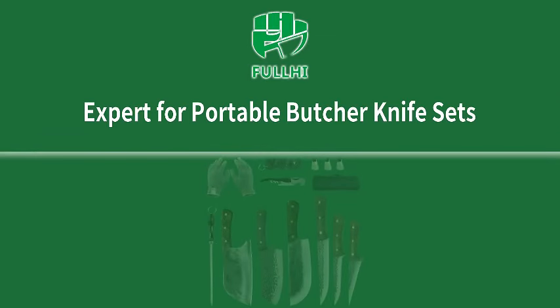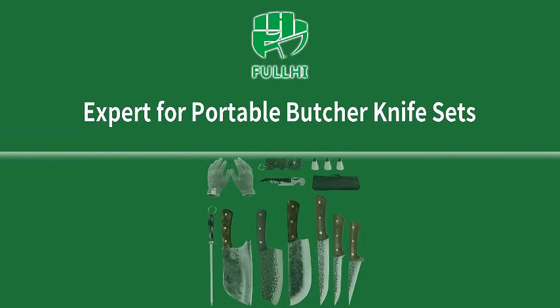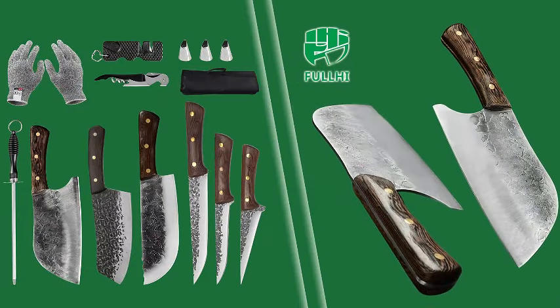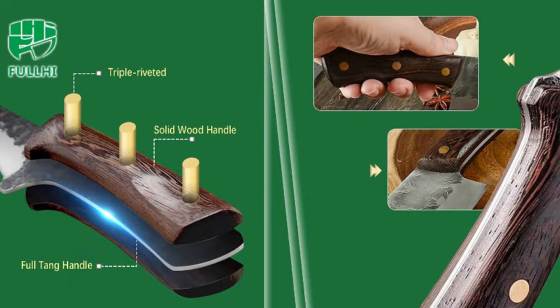Introducing the Chef/Butcher Fish Knife Set, a must-have for all your culinary adventures. Crafted from high-carbon steel and hand-forged, these knives are designed for precision in boning and carving tasks. The set comes in either an 8-piece or 12-piece configuration, catering to your specific needs for kitchen, camping, and barbecue adventures. Each knife is accompanied by a protective sheath for safe storage and transport.